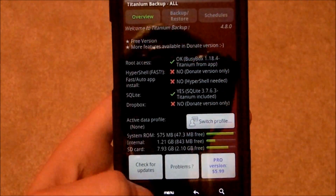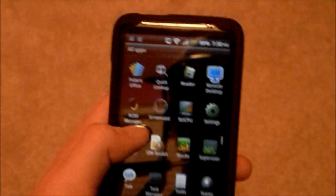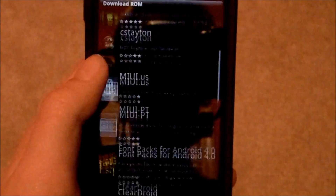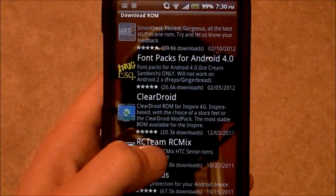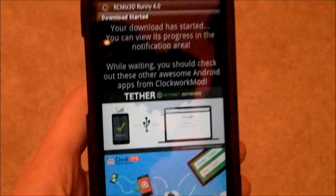So what we're going to do is go back to ROM Manager and choose a custom ROM that you want from the Download ROM section. All of these ones marked premium require you to pay for ROM Manager premium. I'm going to be showing you this one called RC Mix by the RC Team — it's an HTC Sense ROM, and you can see that's what I had on. Just click it and then click Download, but I already have it downloaded.